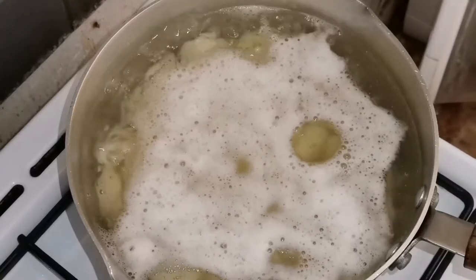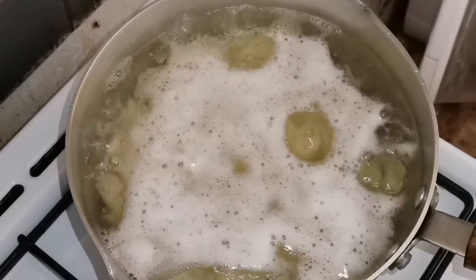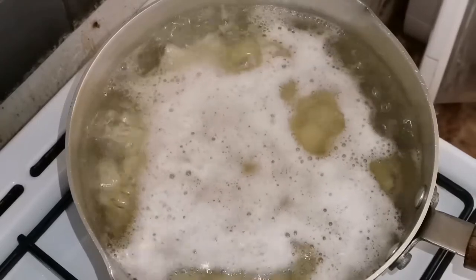Hello everyone, welcome to JMG Vlogs. Today I will make creamy mashed potatoes. This is my absolute favorite recipe.